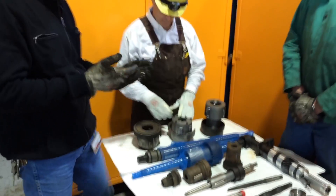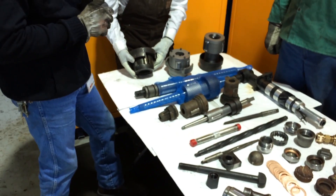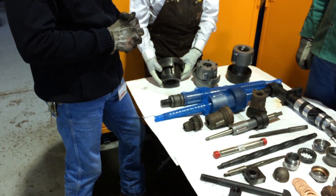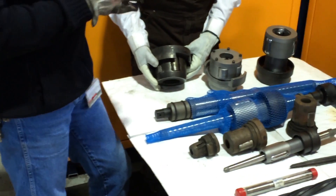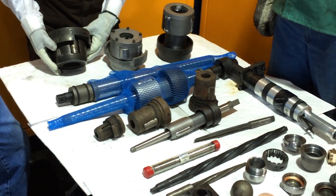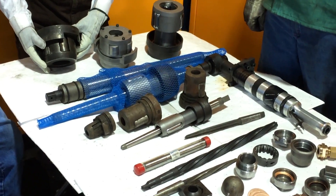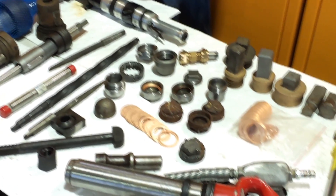On the table here we have a variety of different components and tools that are used in the steam locomotive shop. These were very common back in the boiler shop when steam locomotives were in common use on the Union Pacific Railroad. These boiler tools supported all classes of locomotives. Today we're dealing with what we call the super power class: the UP844, the 800s, the 4000s, and the 3900 class challengers.